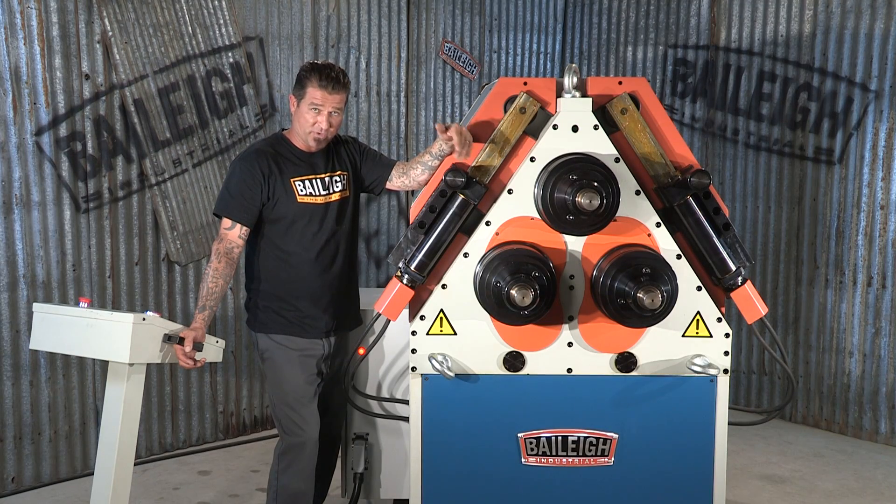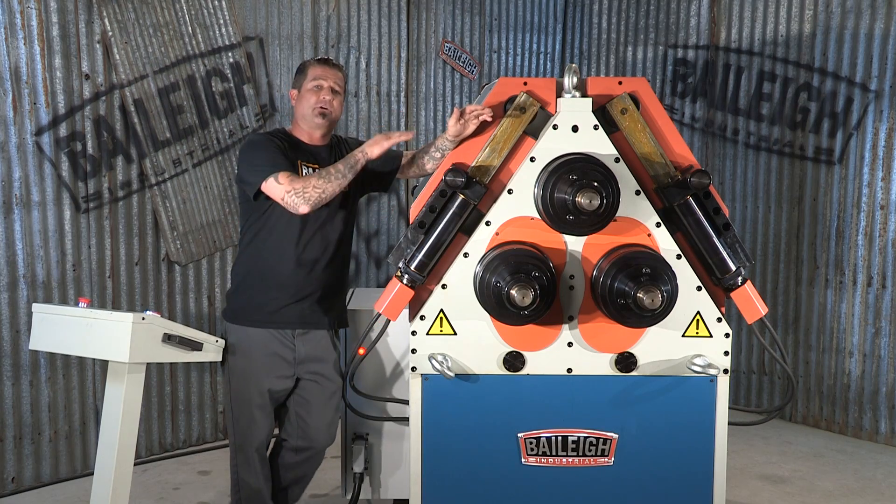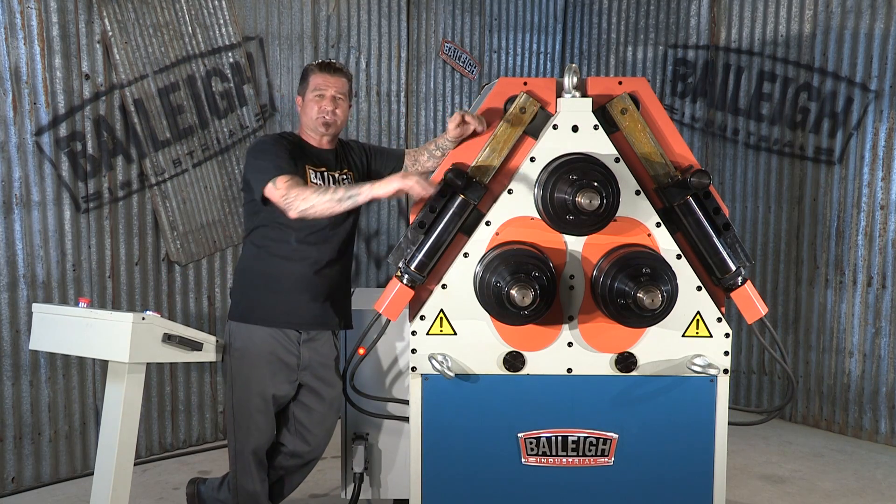This machine has the ability to run in either the vertical position, which it's in right now, or horizontal. So if you don't have the space or the height inside your building to do your bend, you can actually lay it on its back and then support it horizontally.